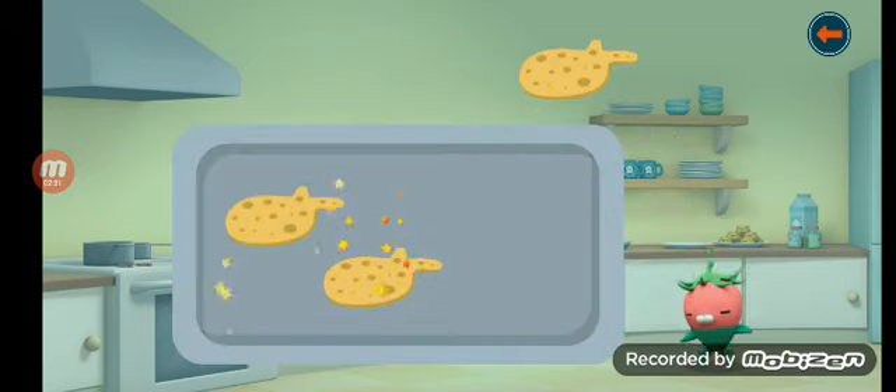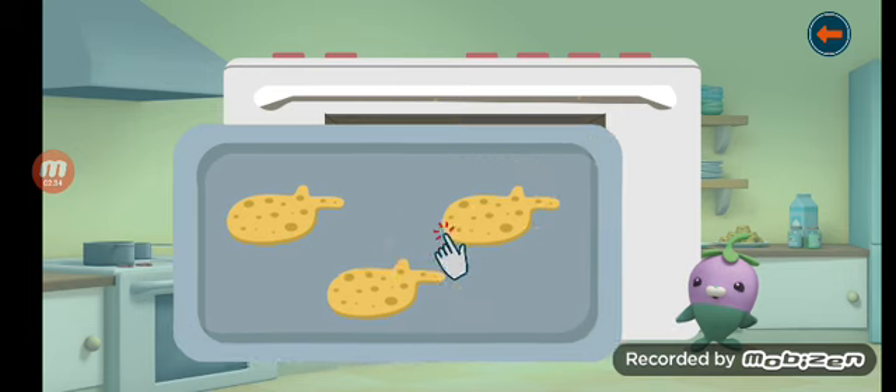Now you can put the fish biscuits on the baking sheet. Bake the fish biscuits.